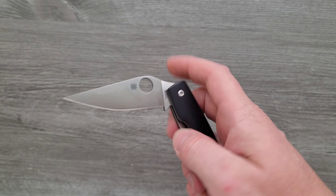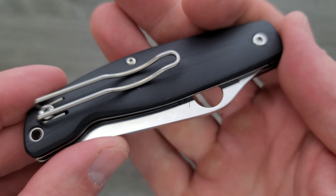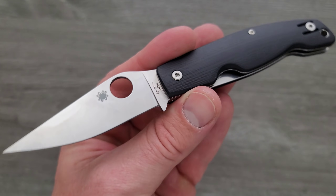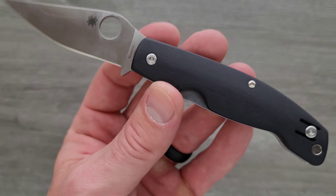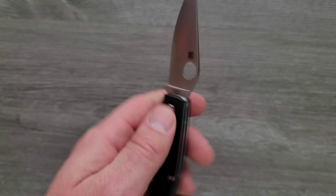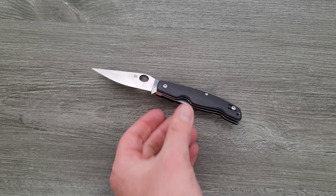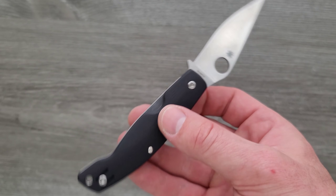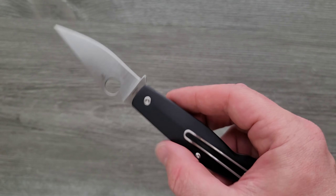So when I pick up Spydercos that do not have this rear access, it kind of bothers me. But the Pattadese is still definitely interesting. It's one of the more interesting Spydercos that I have not reviewed yet, even though it came out a while back. So this will be fun to take a look at for sure.